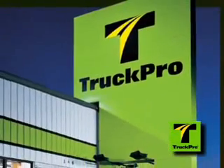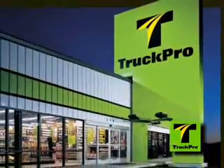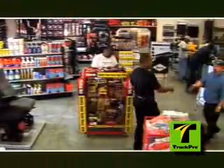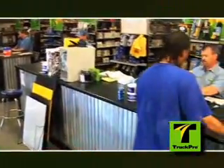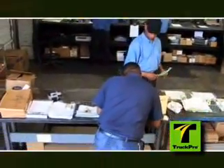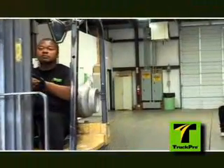TruckPro is committed to providing professional, dependable, and high-quality truck and trailer parts at everyday low prices. We conduct business with the highest ethical standards while driving for excellence in every aspect of our service. At TruckPro, each associate has a personal responsibility to deliver quality workmanship and a positive customer experience.